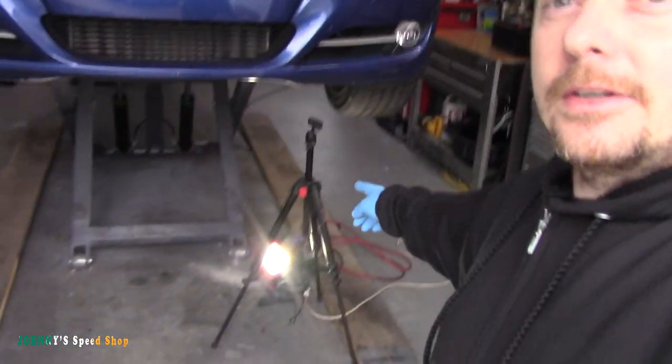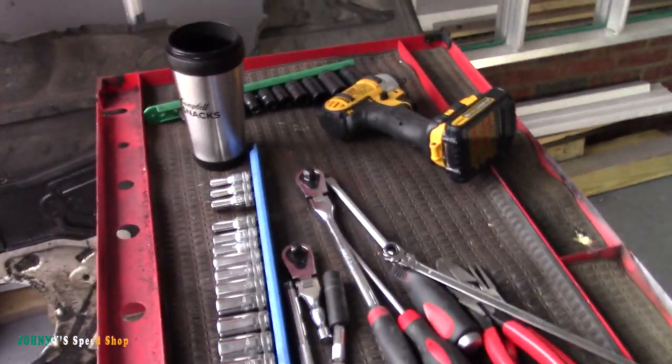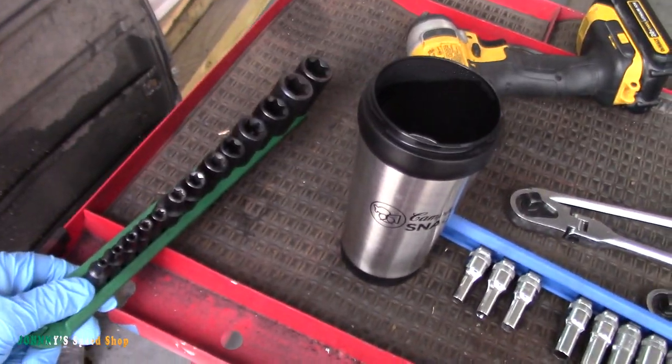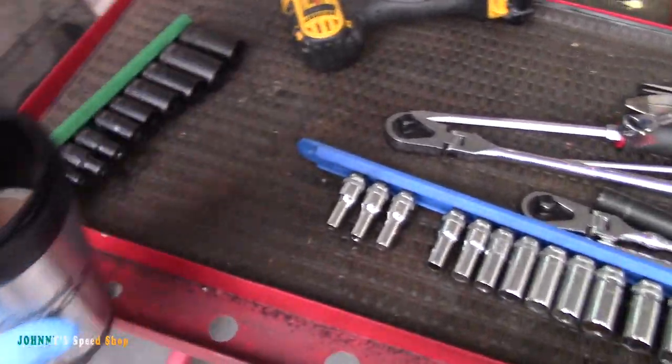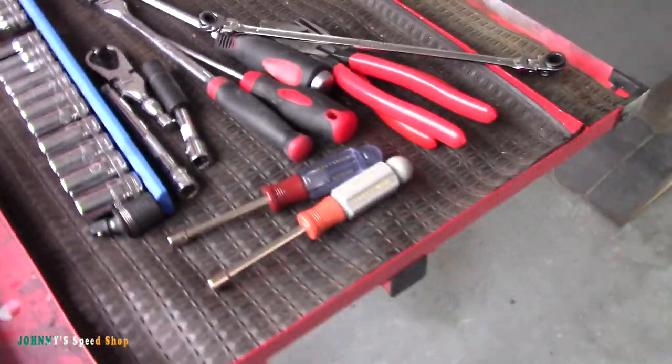I stuffed a light down under there so hopefully you guys will have a good sense of what it takes to replace a water pump in one of these. I grabbed some tools — not really sure what I need. We're going to have to drop the roll bar. You're definitely going to need an E-Torx. You're going to need some hoses, some clamps, things like that. Really doesn't look to be too difficult of a job. There's not a ton of room in there, but we'll see. Let's do it.